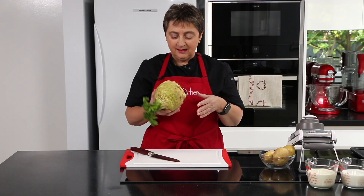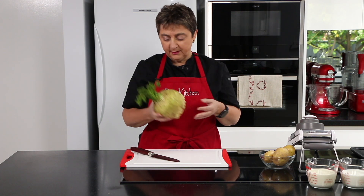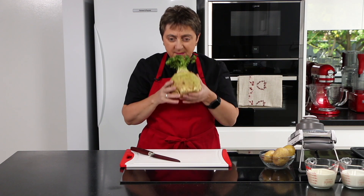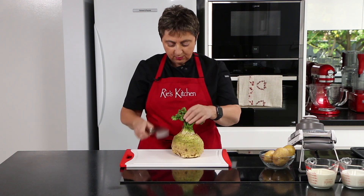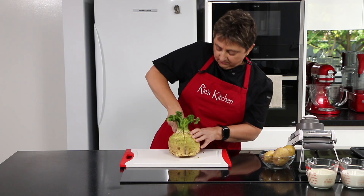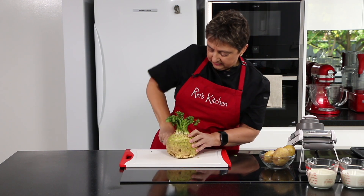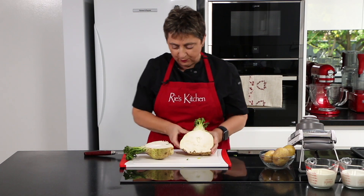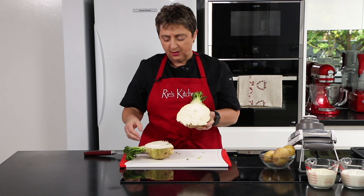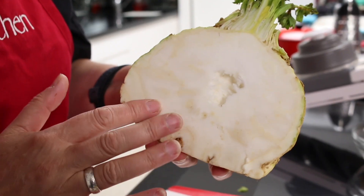So this is a celeriac. Growing up I don't think I've ever seen one, but in Europe they're very common. They're a root vegetable, a member of the celery family, and smell a bit like celery. I'm just going to cut through the top here to show you what it's like on the inside. As you can see, it's quite tough — it's almost like an apple on the inside. We use all of that white fabulous flesh. It will oxidize so you might keep it submerged if you're not going to use it, but I'm only going to use this half today.